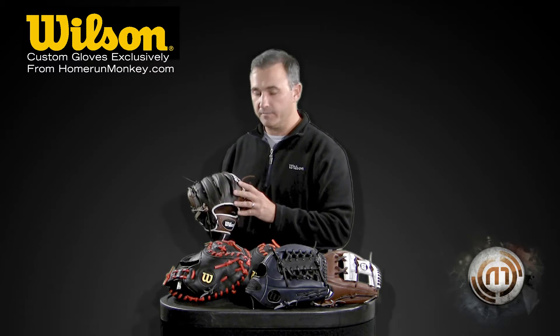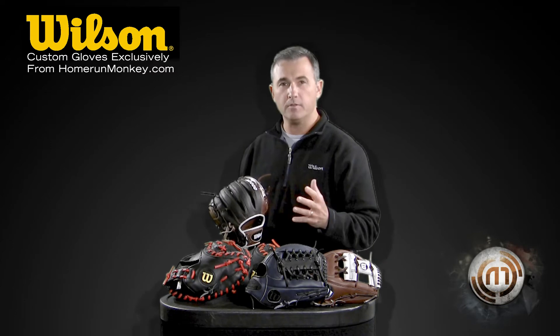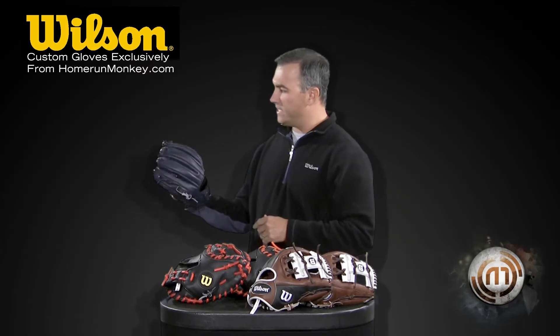Very popular for middle infielders. It's actually about two ounces lighter than the traditional all leather infield glove. So that's the 1786, and then we got the custom 1782.